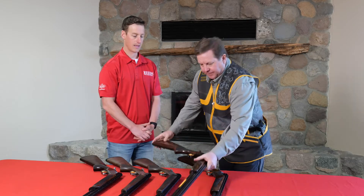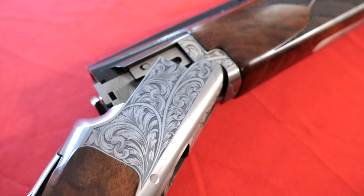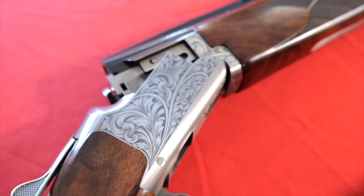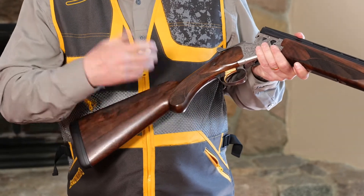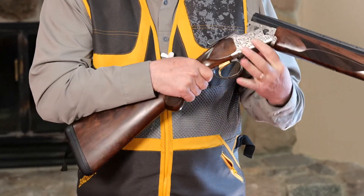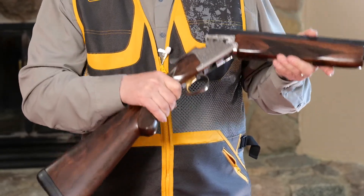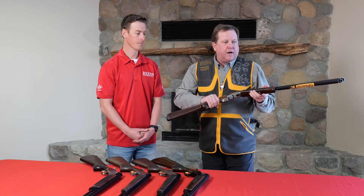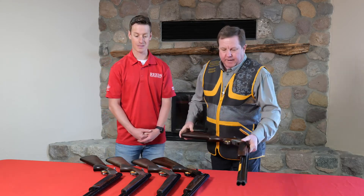Last but not least, this is a little higher end — it goes back to the old Browning line of over-and-unders, the Satori. It has a rounded knob, which indicates it's a lightning version, with beautiful engraving. Just a gorgeous, very user-friendly gun — a beautiful over-and-under that will last a lifetime.